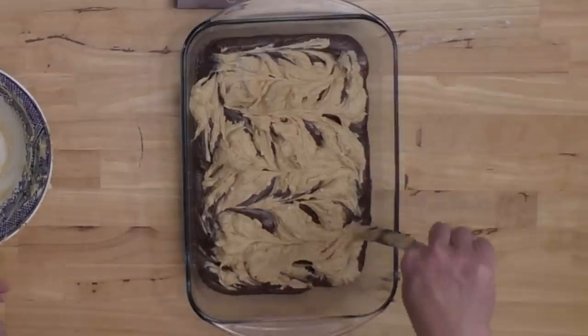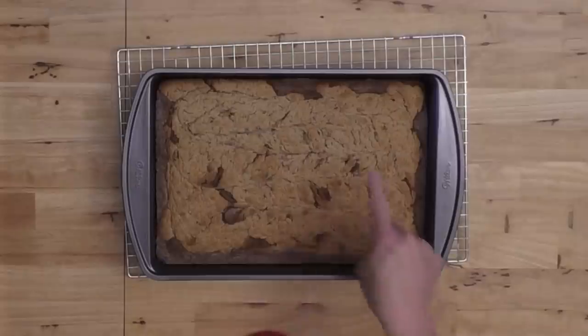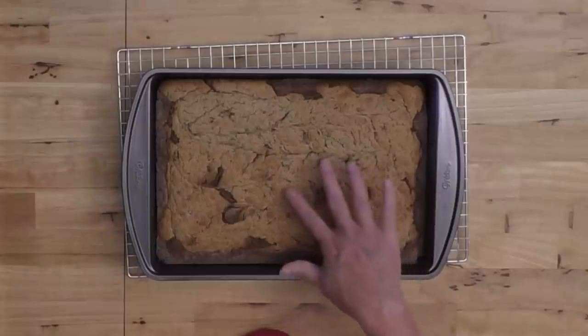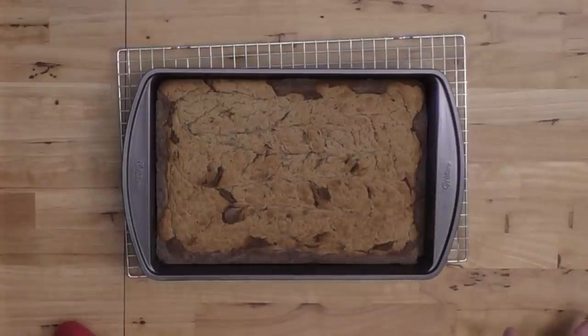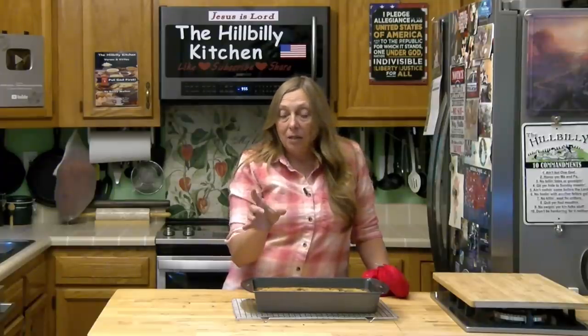That looks pretty good. Now we just put this in our preheated 350-degree oven. In 35 to 40 minutes our brownies are going to be done — the top will be kind of lightly brown. You won't get big fudgy chunks if you test them with a toothpick, knife, or cake tester. When you touch them they'll bounce back, and I pretty much always use the bounce-back test. You can also bake these in muffin pans with cupcake liners and get 18 to 24 — use foil liners because regular cupcake liners are hard to get off.